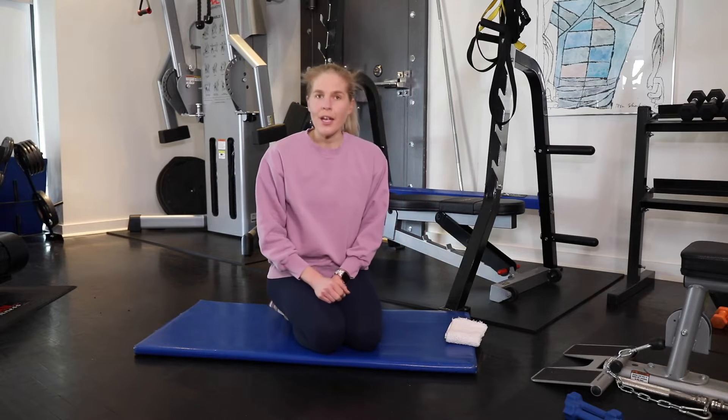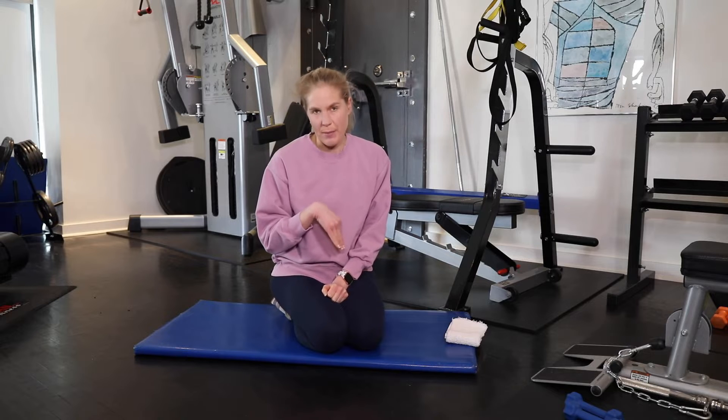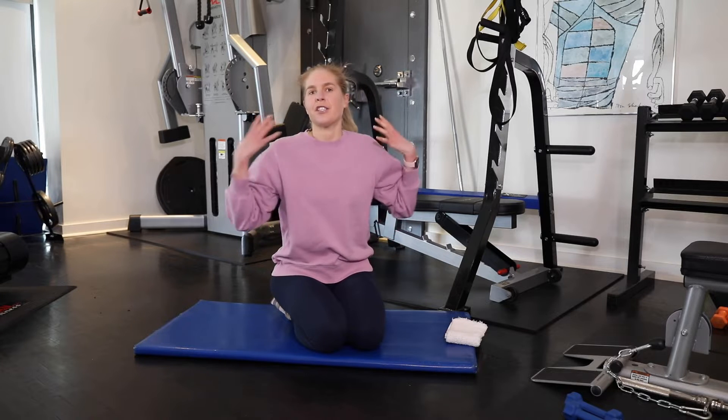Today I'm going to show you how to do prone YTIs and YWs. Prone just means on your tummy. If you haven't yet tried the foam roller version of these moves, I highly suggest that because they're a great way to warm up, get some shoulder mobility, and then we come down and do some shoulder strength.